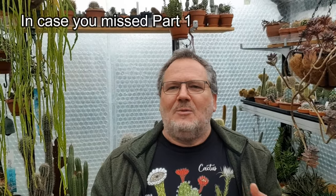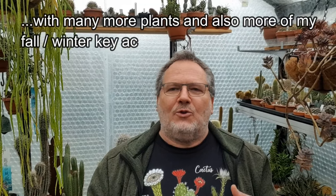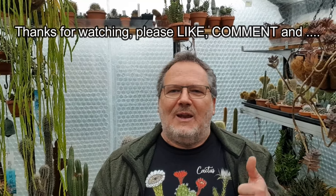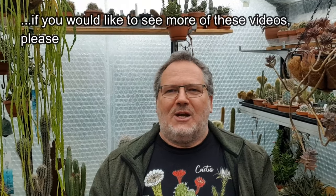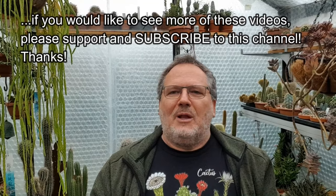Well, I hope I could give you a little bit of an idea of the things that go on in my collection and greenhouse during this winter break period, when there's relatively little going on with regard to growth and flowering. Nevertheless, quite a lot of activity and quite a lot of things that need to be done. Thanks so much for joining and watching. If you enjoyed this video, I'd be very happy if you clicked a like. If you haven't yet subscribed, please go ahead and subscribe, and click the bell icon so you get automatic notifications of every new upload to the channel.